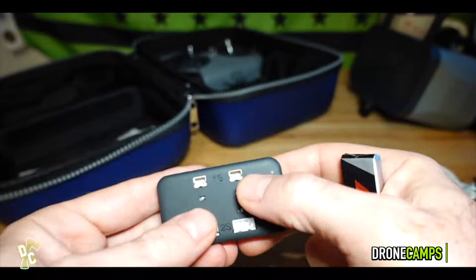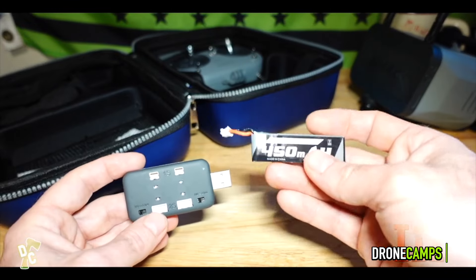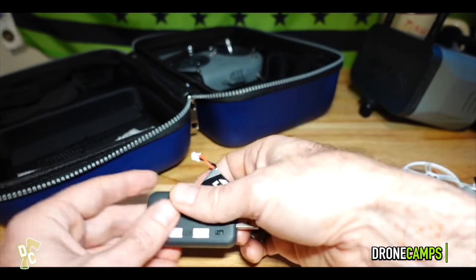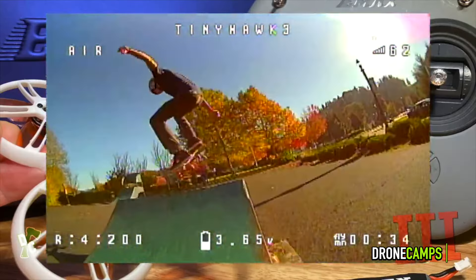It comes with a charger in the box, a four-up charger, extra props, different style mounts, and the Emax 1S 450 battery — giving you about a three-minute flight time per battery. This one comes in at around $298.99 and is absolutely loved by the Drone Camp's FPV community.